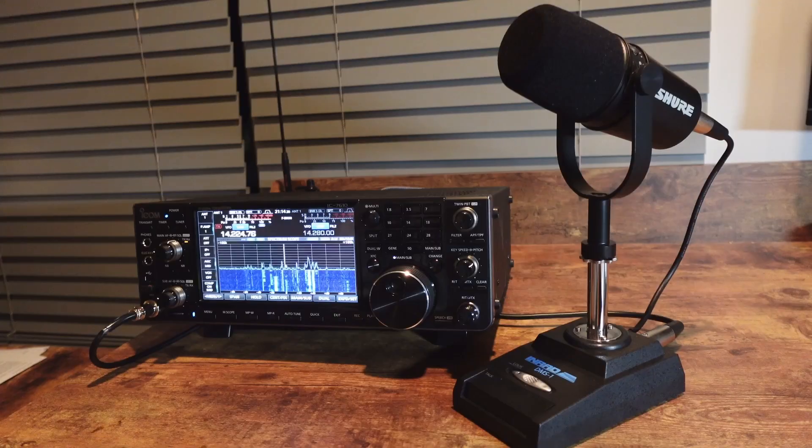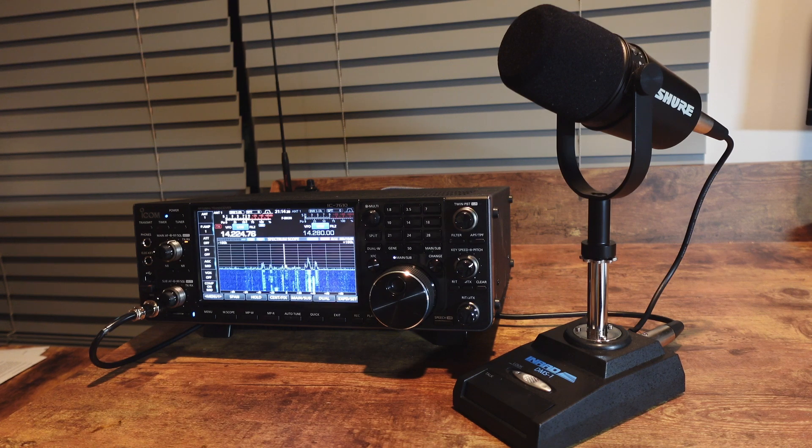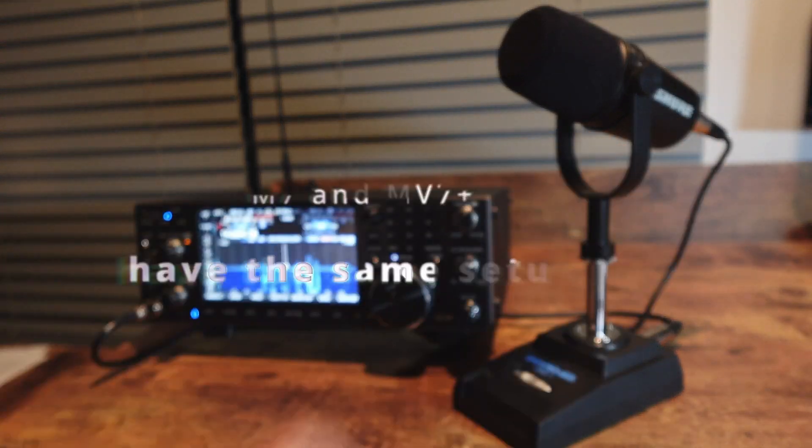We're back in the shack again. I regularly get good reports about my audio over the air. We're going to look at how I connected my ICOM 7610 to my Shure MV7 Plus. This is the basic setup — I have a Shure MV7 microphone right here.